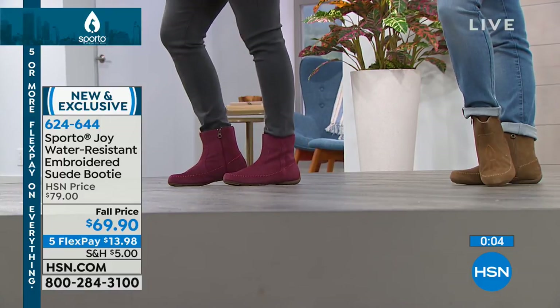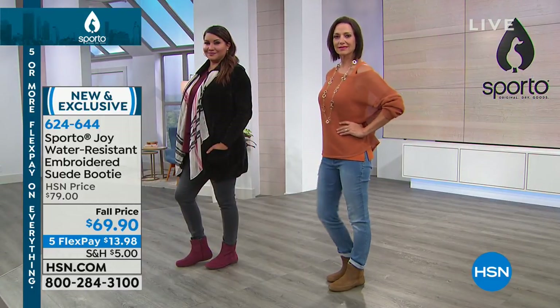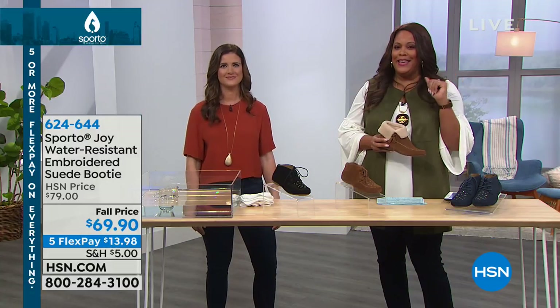I am loving that beautiful burgundy. Why not be different? I want to remind you of the great deal here.